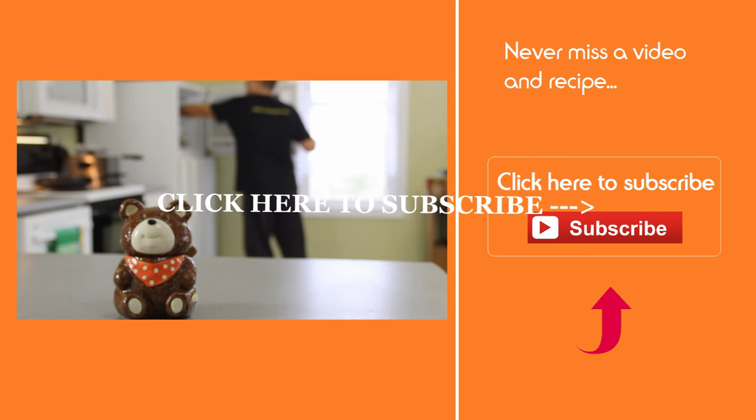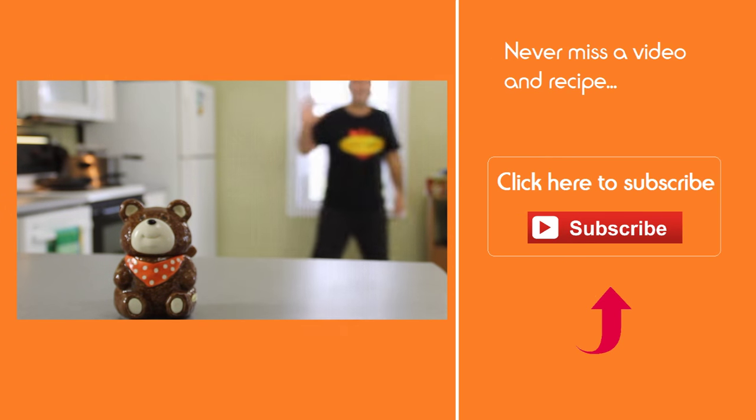While they're in the freezer, don't forget to click that subscribe button — yeah, that one right there — because you don't want to miss a video.